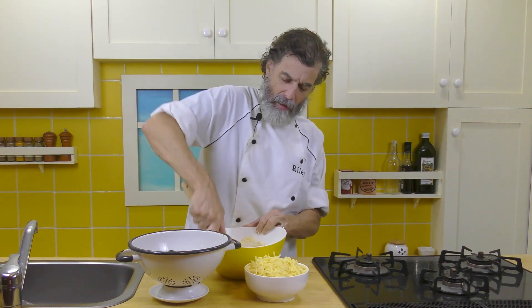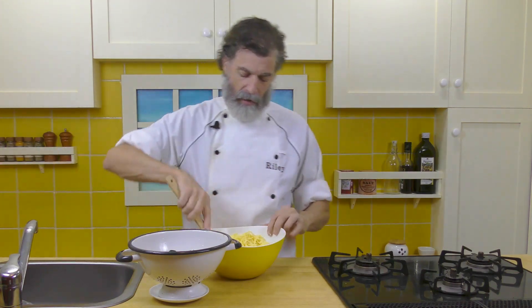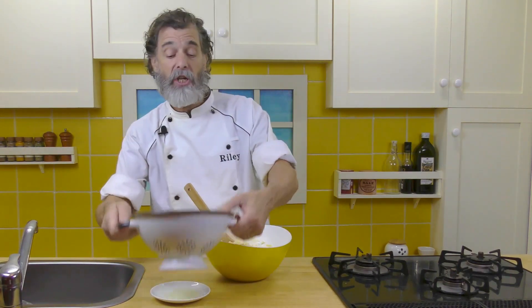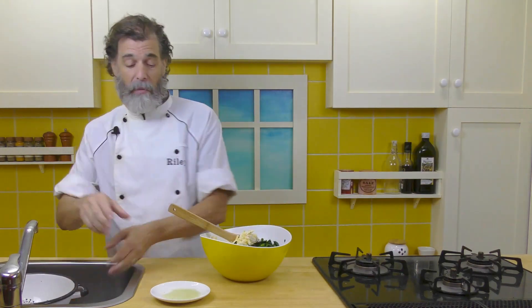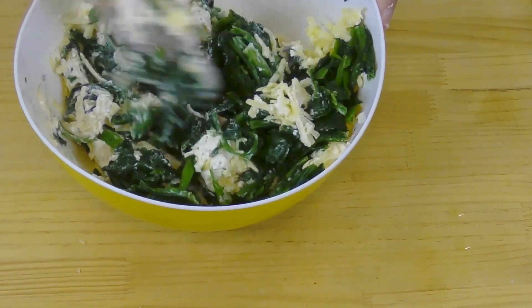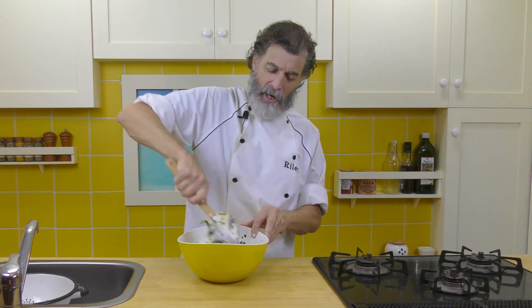It doesn't have to be perfectly mixed at this point, because now we're going to mix in the cheddar cheese. Let's get that in there and mix it in a little bit. Then let's get that spinach in there. It's pretty easy — just a quick mix of a bunch of different ingredients, and not that many ingredients even. This is a rather easy dip to make; you can whip this up real quickly. Got people suddenly coming over, a party, football game, whatever, and you need some dip — well, here you go.